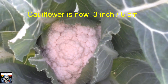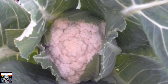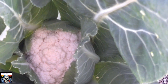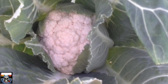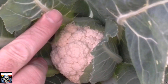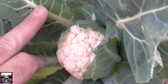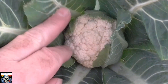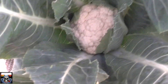Welcome back to the weekly update on will a cauliflower cracky. Look what we've got here folks — absolutely phenomenal growth in the last week. I can't believe how much growth we've actually got in this cauliflower in the last week. It has just absolutely taken off.